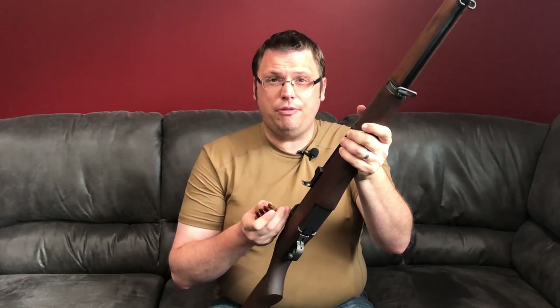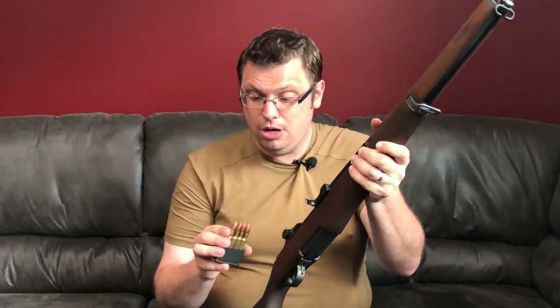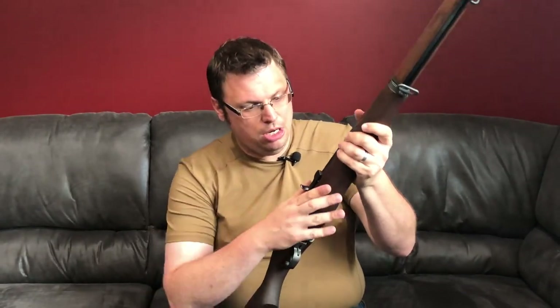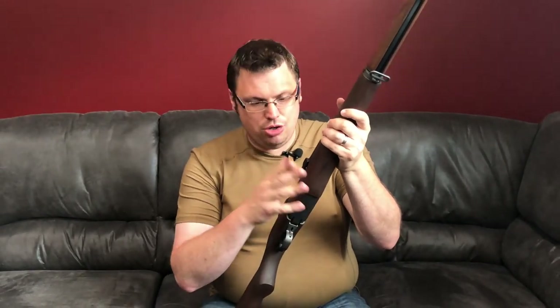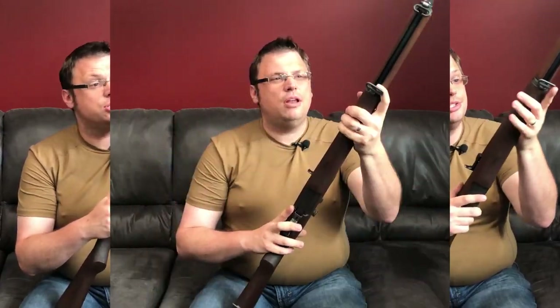I think it's a lot of fun. It makes the time fly by because it takes a while, especially if you have a single stage loader like I do. It makes shooting an older rifle that can't use commercial rounds without modification a lot more bearable. And honestly, the fact that I now have hundreds of rounds for this thing — I think I'm going to start letting other people at the range shoot it when they show interest.